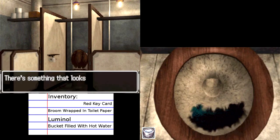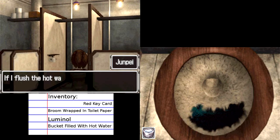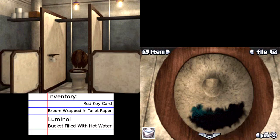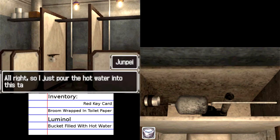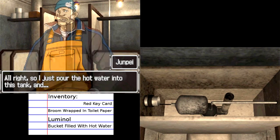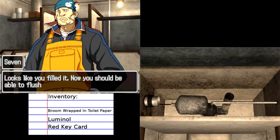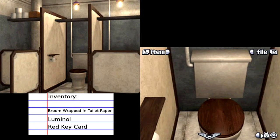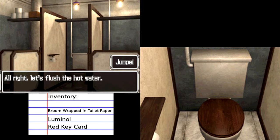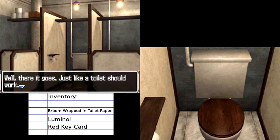So let's try using it on that. There's something that looks like tar inside the toilet bowl — if I flush the hot water from the bucket, that should clean it up. So let's put it into the tank. I just pour the hot water into this tank — looks like you filled it. Thanks, Captain Obvious. Now you should be able to flush it, right? There's probably a handle somewhere on the tank you can pull. Some pipes. Let's flush the hot water. There it goes, just like a toilet should work.